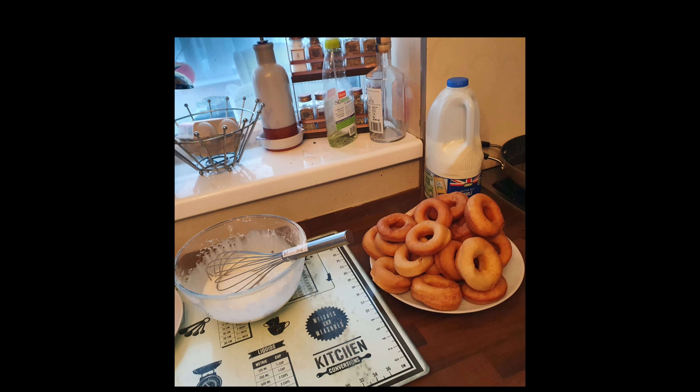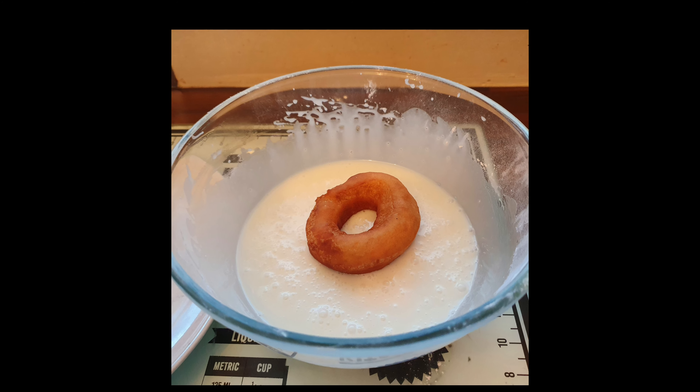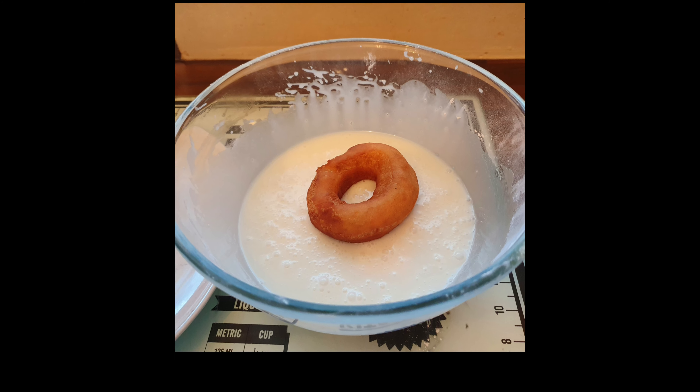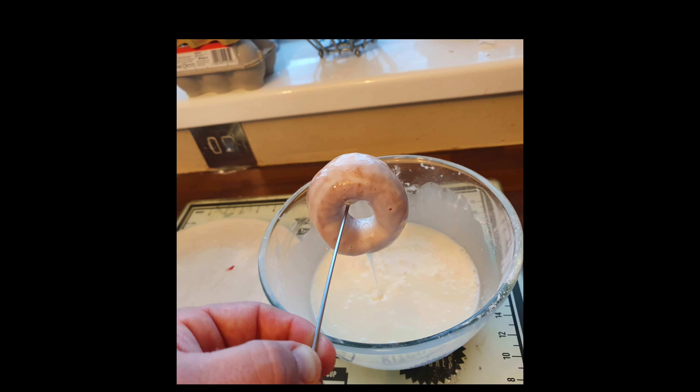Using the old skewer, put your donuts into the glaze mix and use it just like so. When you lift it out you're going to think you've got too much glaze on there, but trust me — it will run off and look perfect after a few seconds.